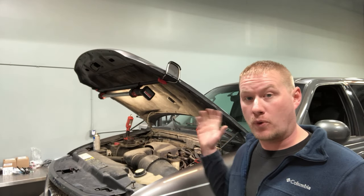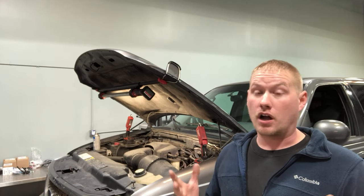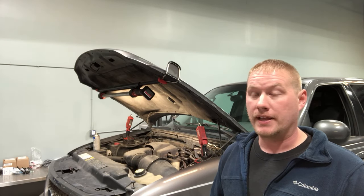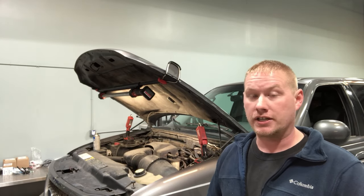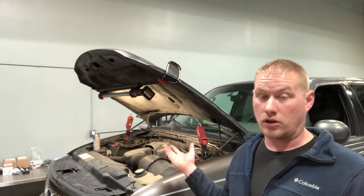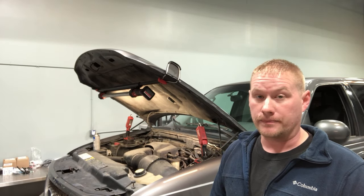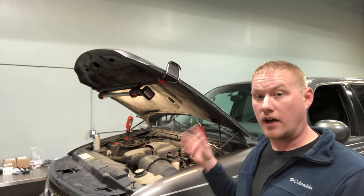Today we finally have a 5.4 liter 2-valve modular Triton engine in the shop for a full timing set. I have a lot of videos on the 5.4 3-valve, which we all know is a very troublesome engine, but these 2-valve ones are generally very reliable until they get up in the higher miles — which they all are by now — and they're going to need a timing set sooner or later.